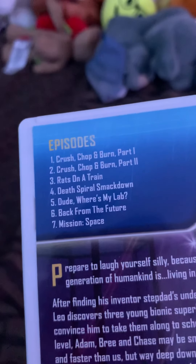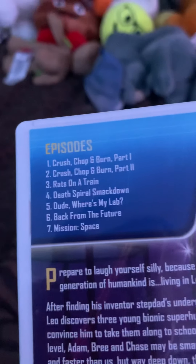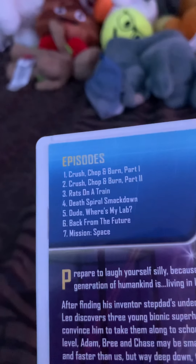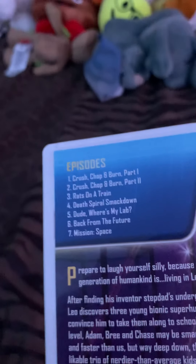So we have Crash, Chop, and Burn Part 1; Crash, Chop, and Burn Part 2; Rats on a Train; Death Sparrow Smackdown; Dude, It Was My Lab; Back from the Future; and Mission Space.